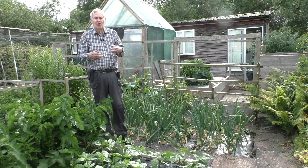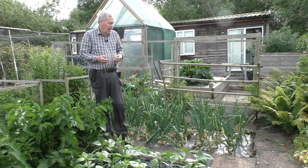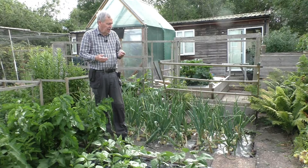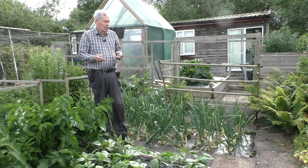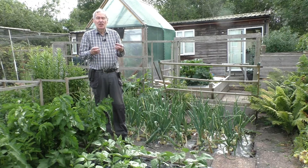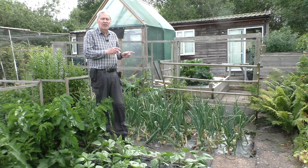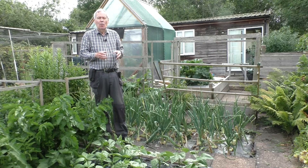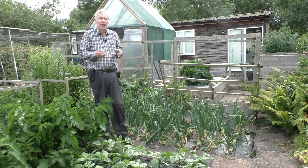Onion white rot is a fungal infection which is very difficult or impossible to treat — there are no treatments for it for the home gardener. The other thing I've done, as you'll see from the video about planting, was to plant the onion sets in fresh compost. I cored out a little bit of the ground with a bulb planter and backfilled that with fresh compost and planted the sets into that. And I'm also harvesting these a little bit early, which hopefully may mean that if there is any white rot, it might not have taken hold while the plants are still relatively vigorous.